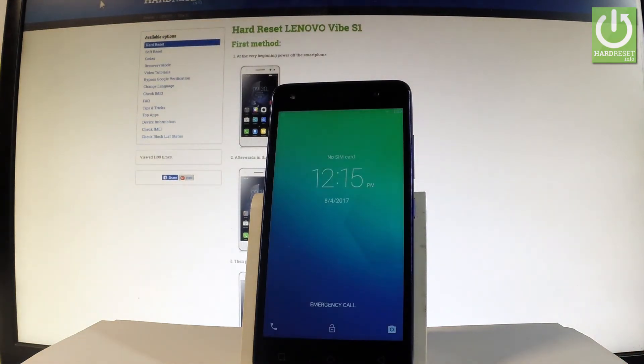Excellent — as you can see, normal mode just pops up and the home screen is on the screen. So now you may use your device.